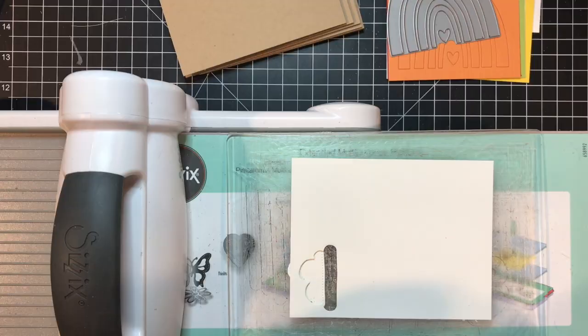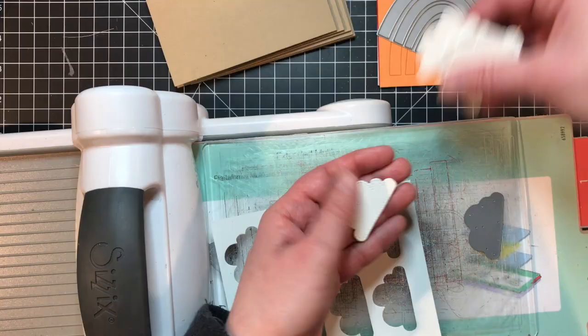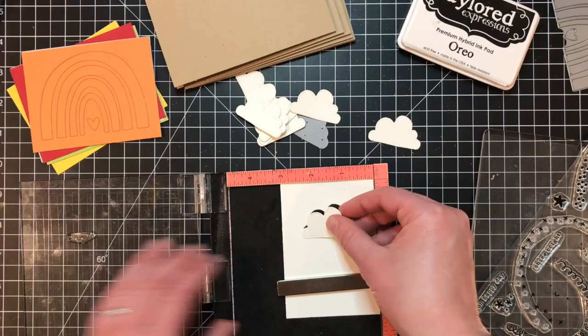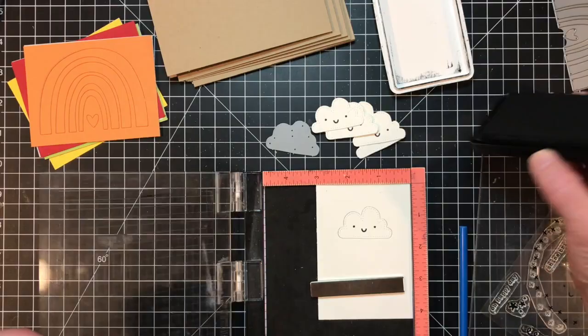Next I'll die cut clouds using the pierced edge detail die from the kit. I'm cutting eight clouds for the ends of my rainbows and another eight clouds to use in the sky later on. For the first group of clouds I'm stamping the smiley face onto them using Oreo ink. I've set up a template in my MISTI — I set the stamp where I want it on the cloud, close the lid to pick up the stamp, ink it up with Oreo ink, and stamp it onto the cloud. I'll repeat the process to stamp all eight clouds.